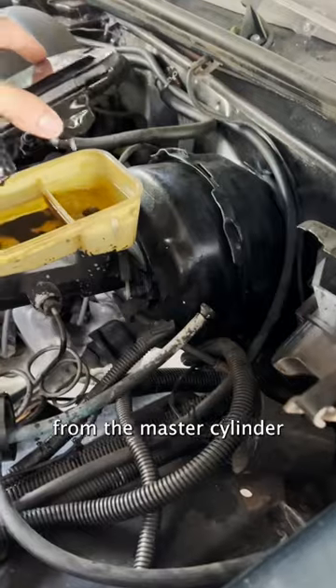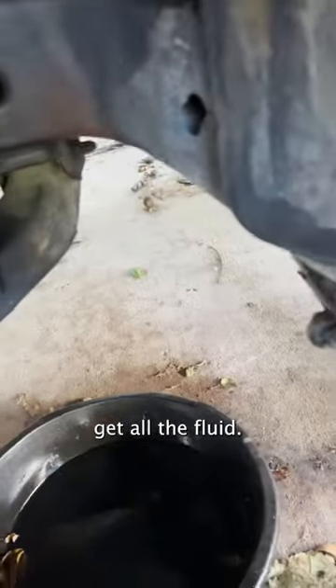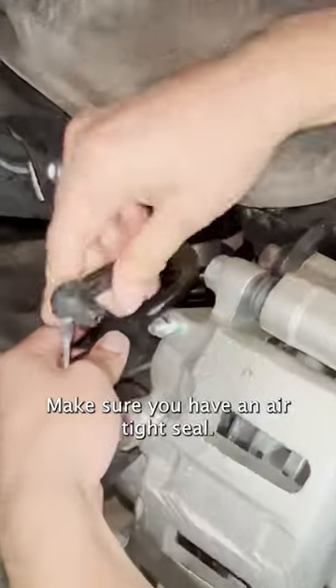Step 1: remove the cap from the master cylinder. Step 2: get a container to collect all the fluid. We're going to put it on the bleeder valve — make sure you have an airtight seal.